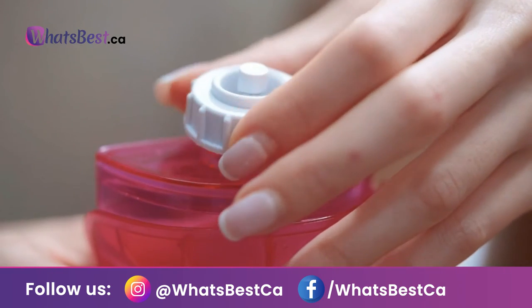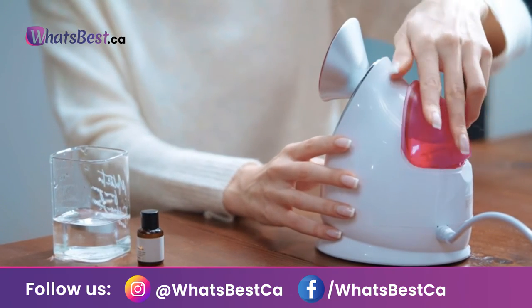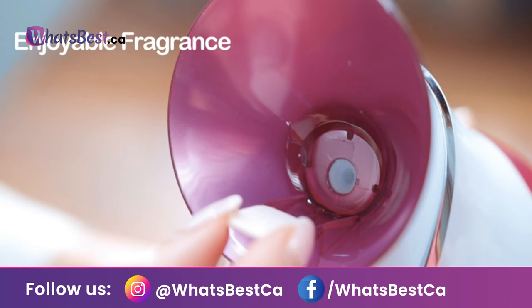The facial steamer helps to moisturize your skin and unclog pores to allow better penetration. The direction of the facial steamer's nozzle and steam flow is adjustable to create your perfect relaxing at-home facial.